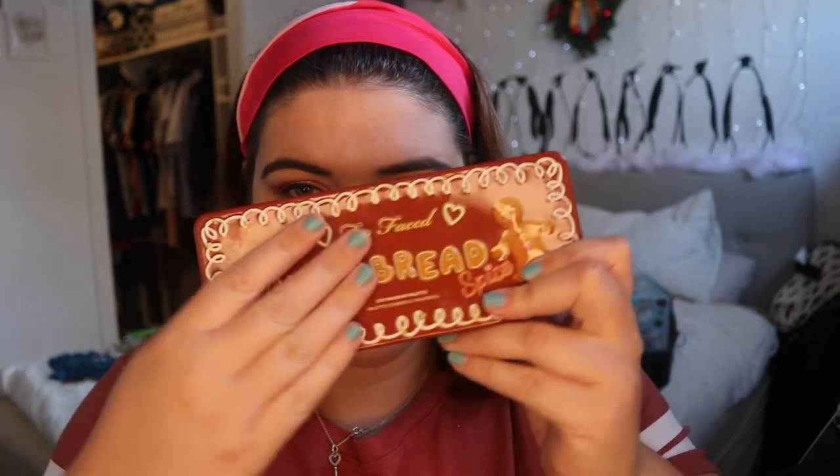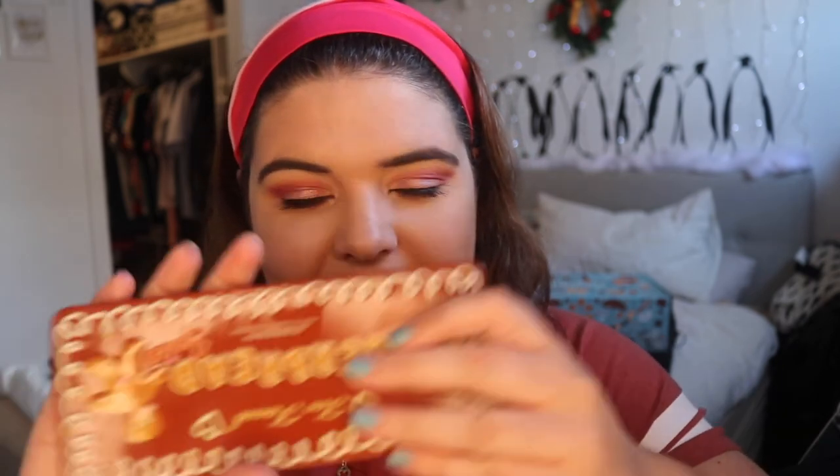Now that this is over, I'm going to try — I'm not sure yet. What would you want to see with the gingerbread palette? Let me know. Anyway, love you so much, you are beautiful, have a fantastic day. Thank you, thank you.